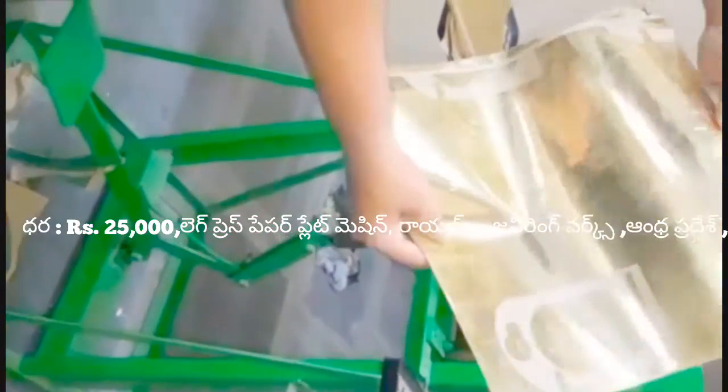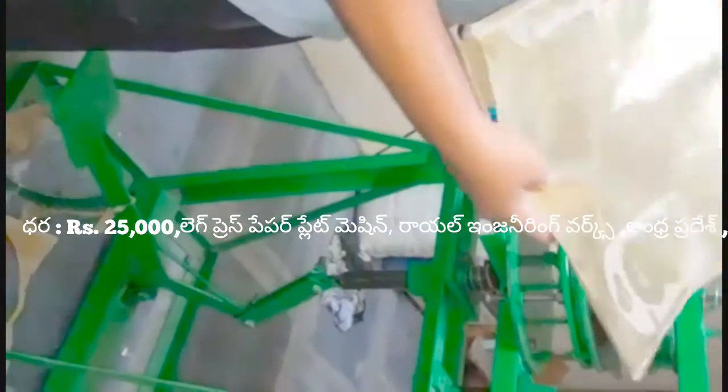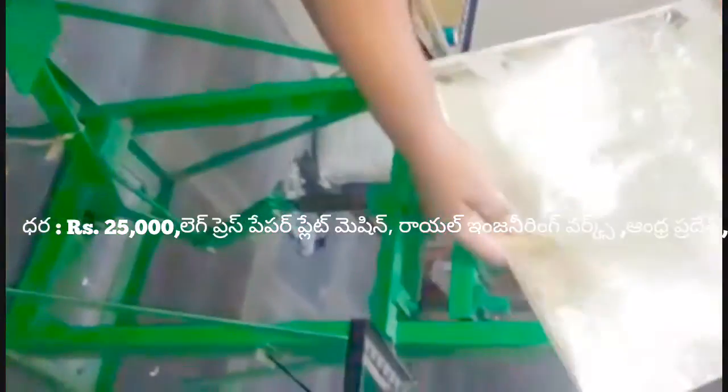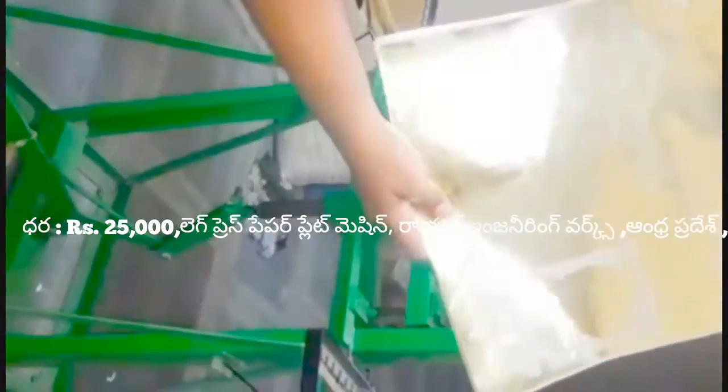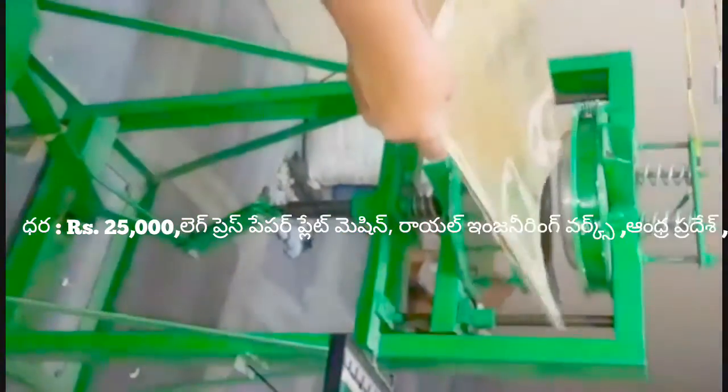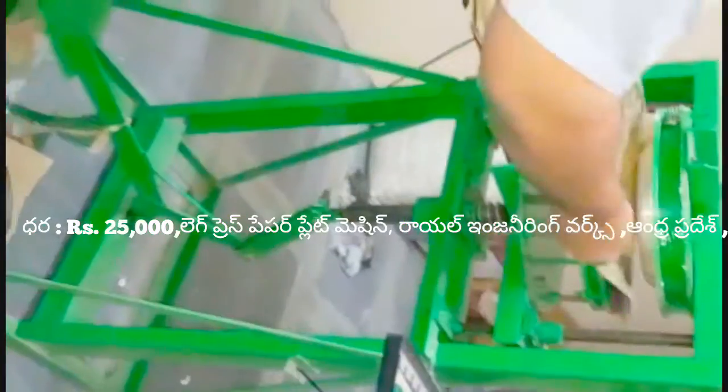It has a thin sitting plate, silver or green. It is a thin sitting plate. We can put it in the sitting plate.